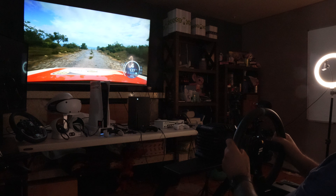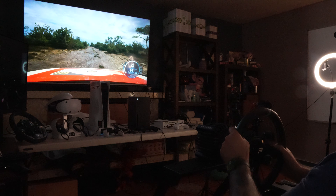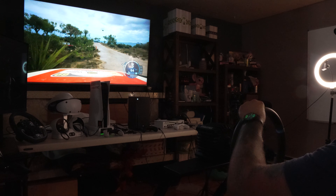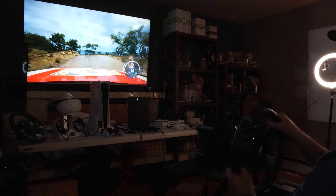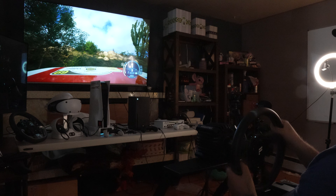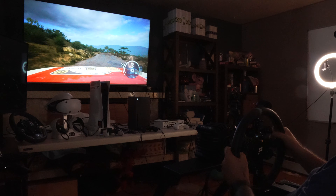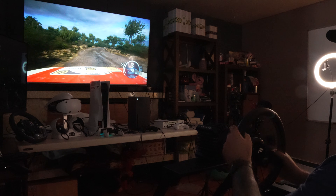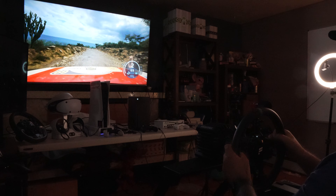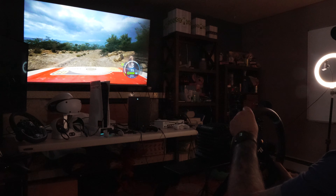Fanatec honestly delivers compatibility with my setup — I've got 100% compatibility on PlayStation 5, Xbox Series X, and PC. I've been covering Cammus for over a year, but when it comes to compatibility with all the games, you just never know. It's such a hassle just to get it set up with Forza Horizon 5. I don't have time for that.